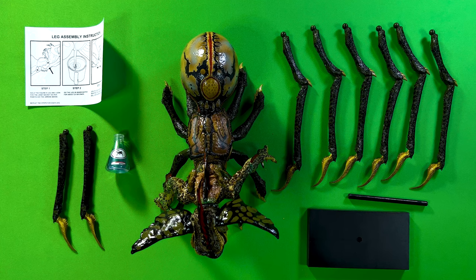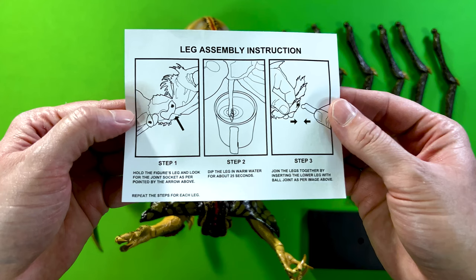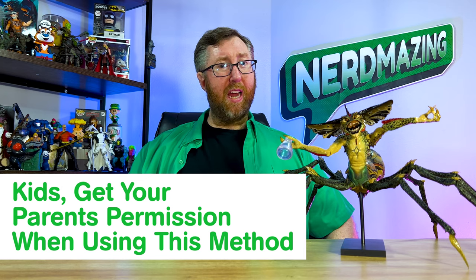So you've just got your spider gremlin, and you notice there's some assembly required for these legs right here. Now NECA does give you instructions on how to insert these legs using the hot water method. But if you're like me and you don't want to get your action figure or your collectibles wet, I have a different alternative for you.